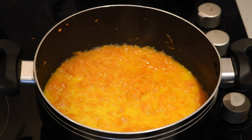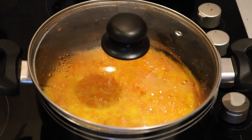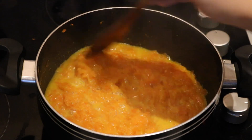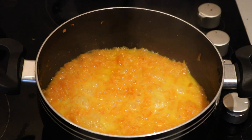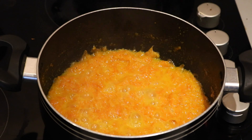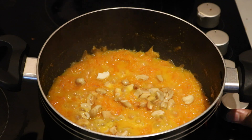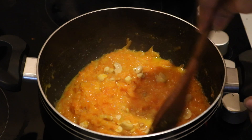Boil it for 5 to 10 minutes on medium flame. You can adjust for some consistency — it should be a little thick. After 5 to 10 minutes, we boil it and open the lid. After boiling, we should have a little liquid consistency. After that, we add dry fruits and mix well.